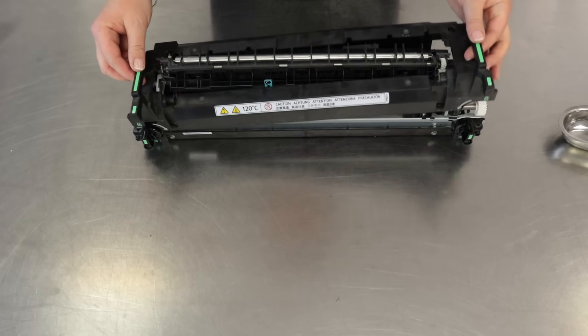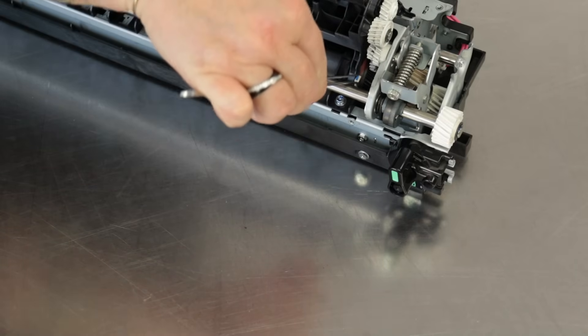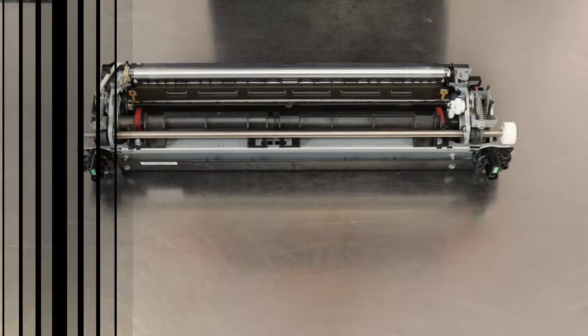It is best to lift the right side first, and then slightly shift and lift the left side. Find the small pin on the right and carefully remove it. Slide the fuser exit guide to the right and remove it.